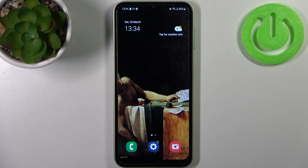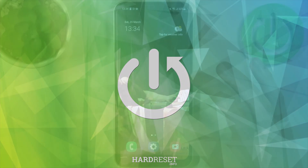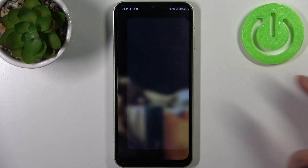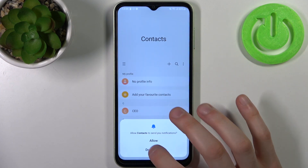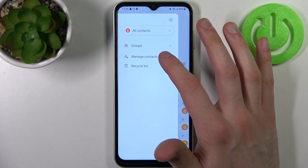Here I have a Samsung Galaxy F14 and today I'm going to show you how to copy contacts on this device. To do this, firstly you have to open the Contacts application, then tap the three stripes here and go to Manage Contacts.